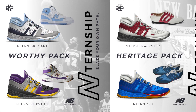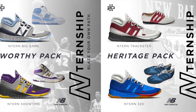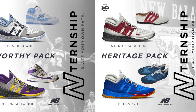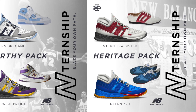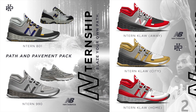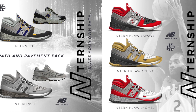The Worthy Pack connects past and present by drawing inspiration from James Worthy's popular 740 and 800 designs, showcasing UNC Tar Heel and LA Laker colorways. The Heritage Pack reveals the original horizontal line accents and color blocking present in the Trackster and 320 models. The Path and Pavement Pack plays on the iconic design and colorways of the popular 801 and 990 silhouettes.